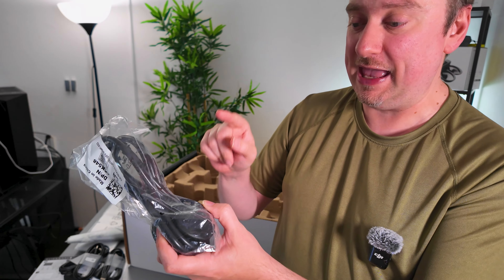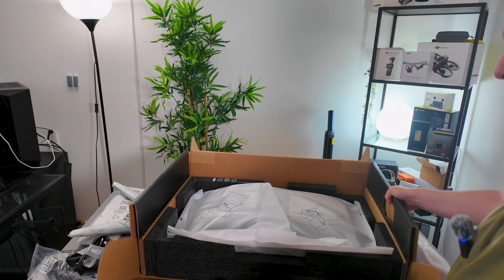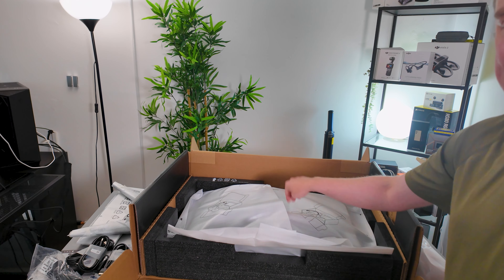We also have the base of the stand, the main body of the stand, and the power cord — which is your standard kettle lead as we call them here in the UK. There are instructions on the monitor itself which tell us to open up the box this way, so that we can install the stand whilst it is lying down, which just makes things so much more convenient.